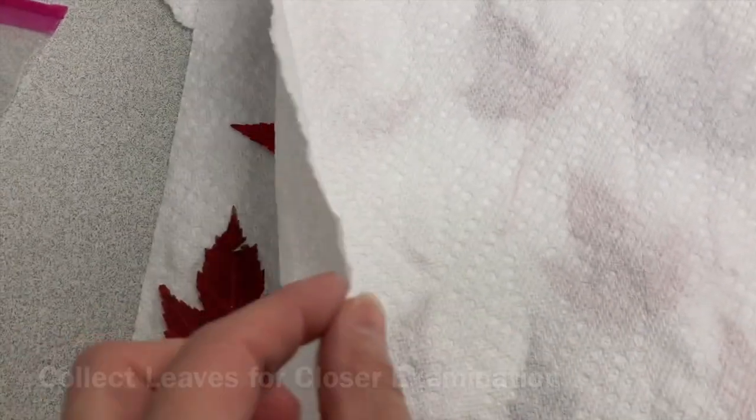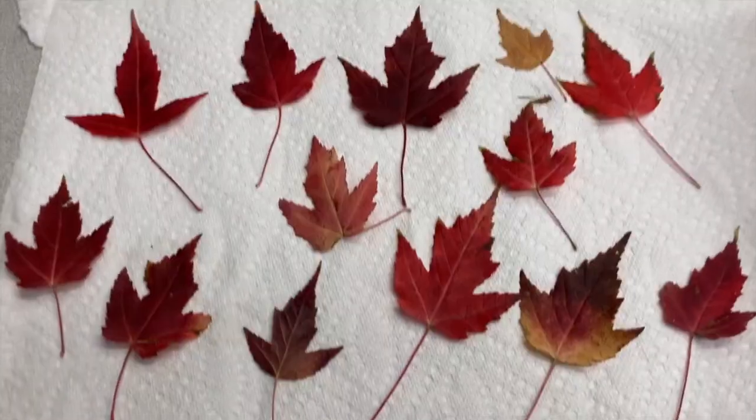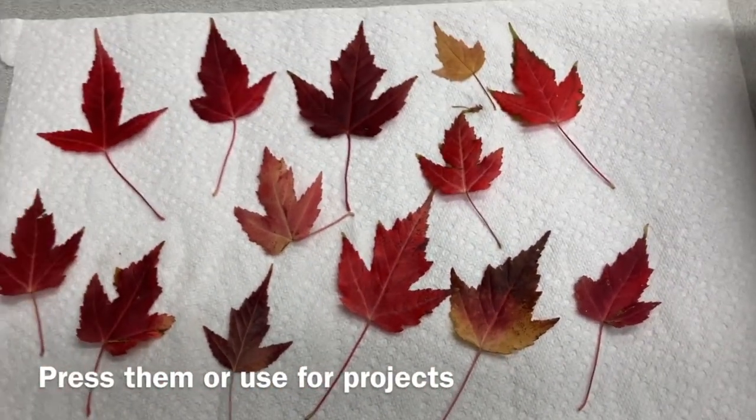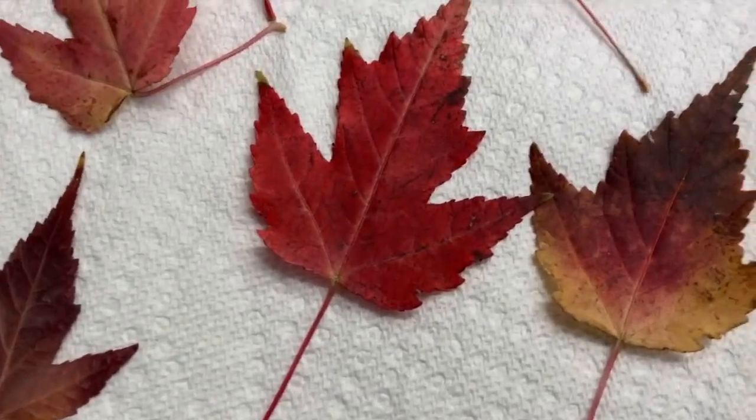Over here are some leaves I got out of the snow this morning when I got to work, so I put them in between paper towels to dry them off. You can press these in newspaper or in a book, or just have them out to look at.